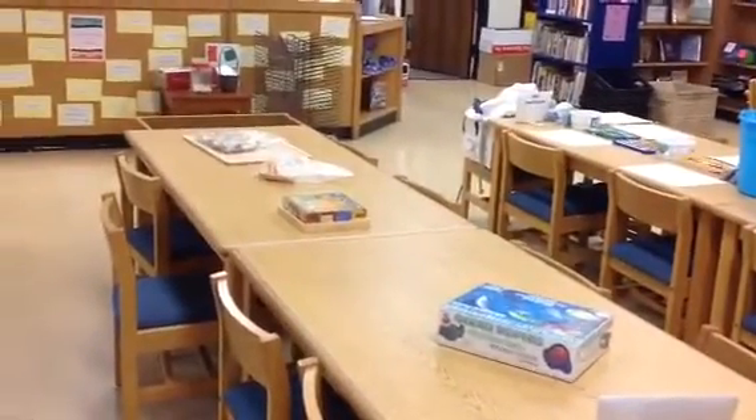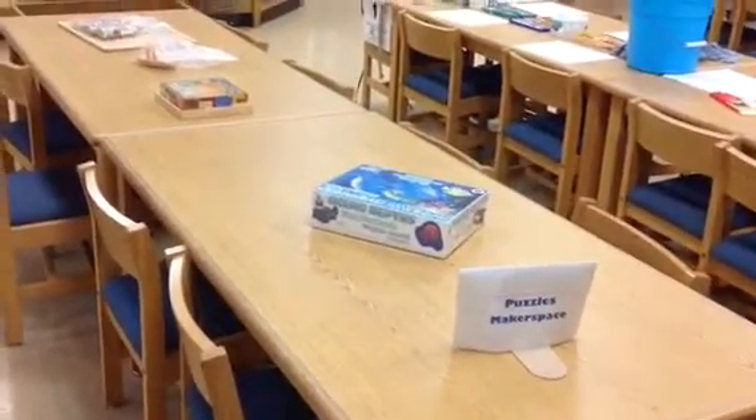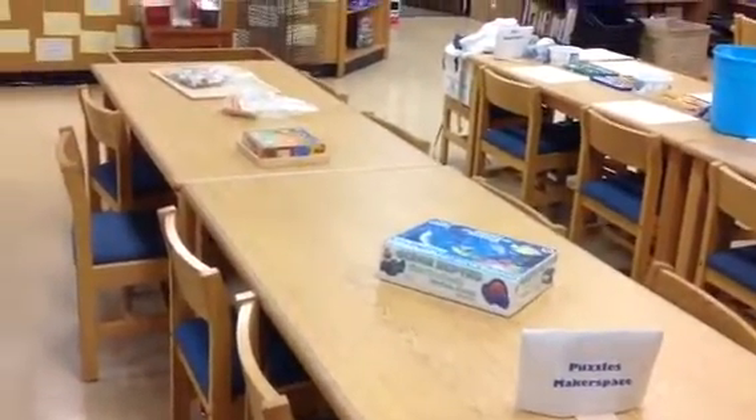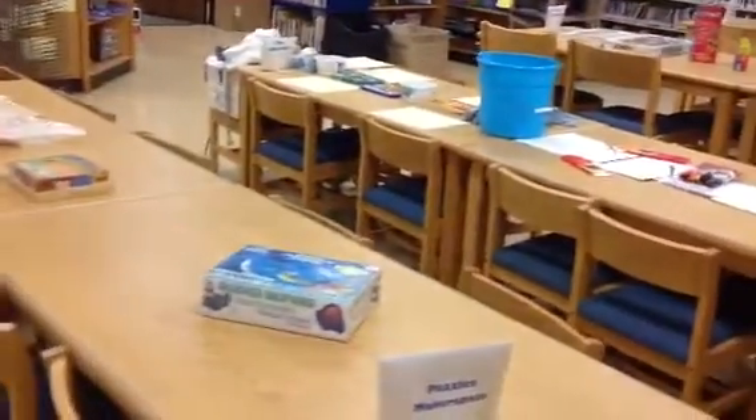Let me go through each of the Makerspaces and tell you all about them. When it's time to pick, we'll give you an opportunity. You only get to pick one, and they're limited to four people. We also don't change our Makerspaces either.